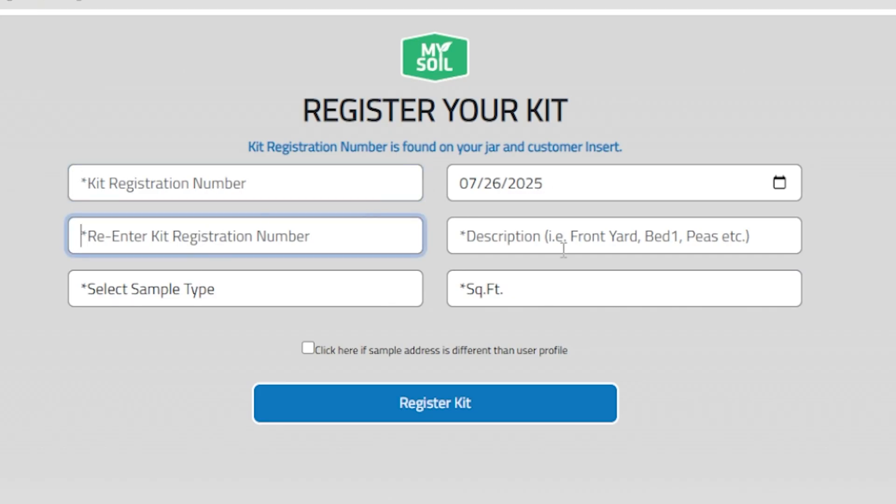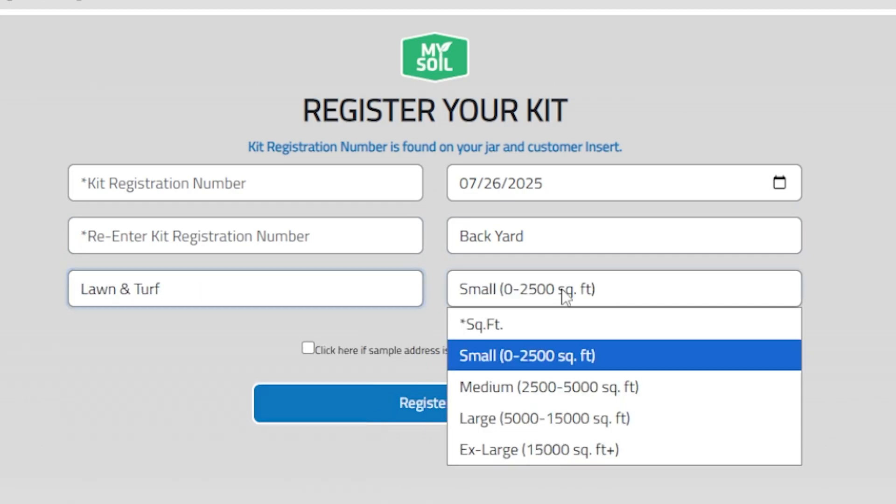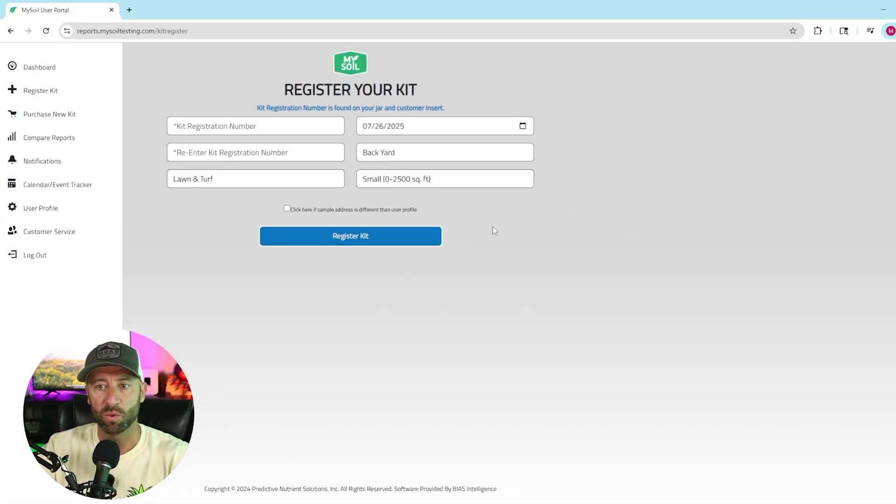Put the date that you got the sample. The description is mostly for you — you could say backyard, front yard, or garden bed. Then your sample type: mine is lawn and turf. It'll give you some options for square footage: small, medium, large, extra large. Once you've done that, register the kit and you're good to go.